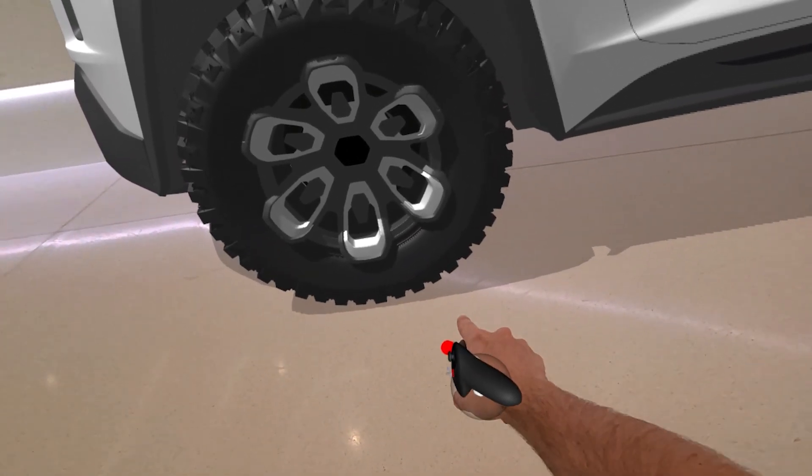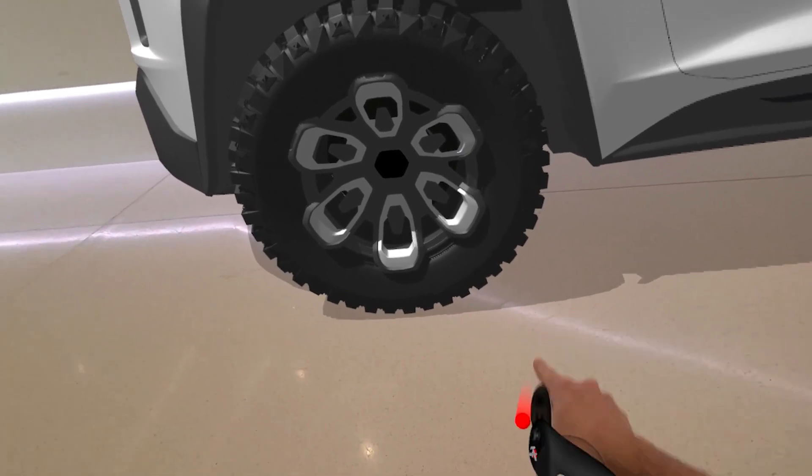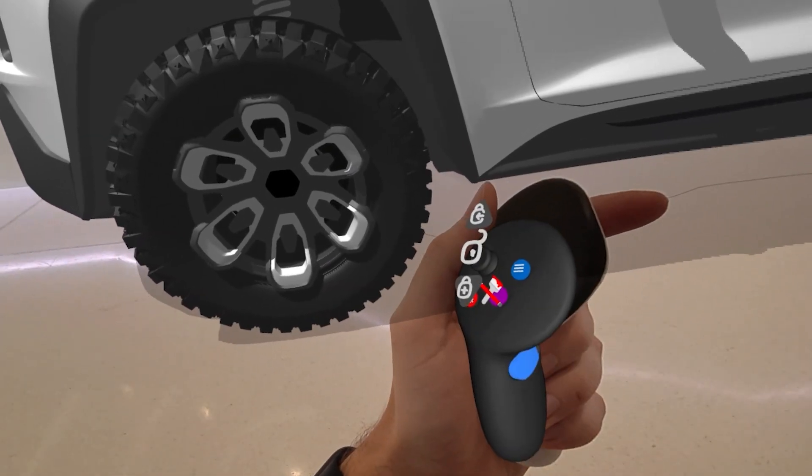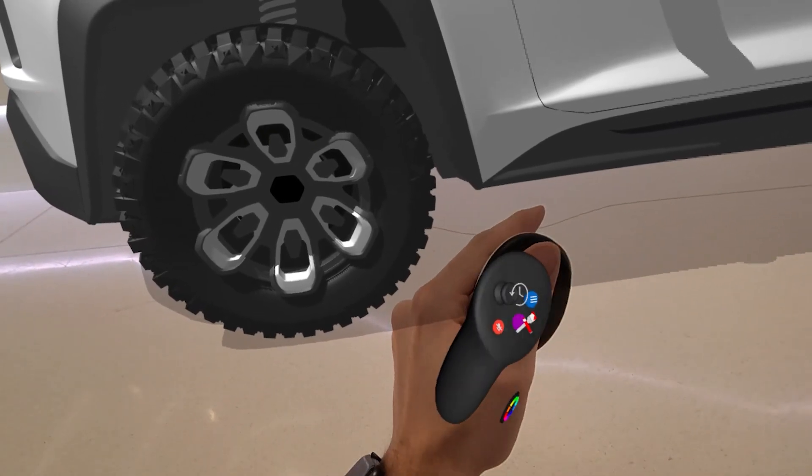Once we're in AR pass-through mode, we can line up our model to the floor by checking that shadow in the intersection of the wheel. Once we're happy with that position, we can click on that side grip button and push downward linearly on the thumbstick.